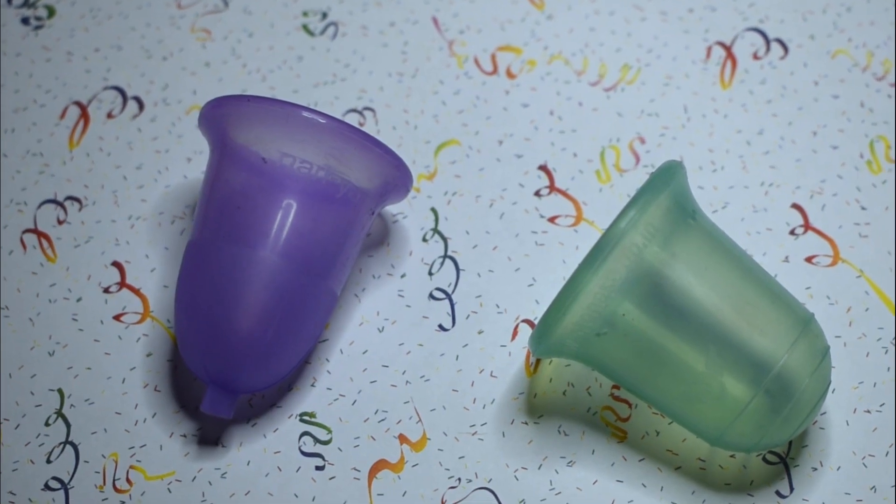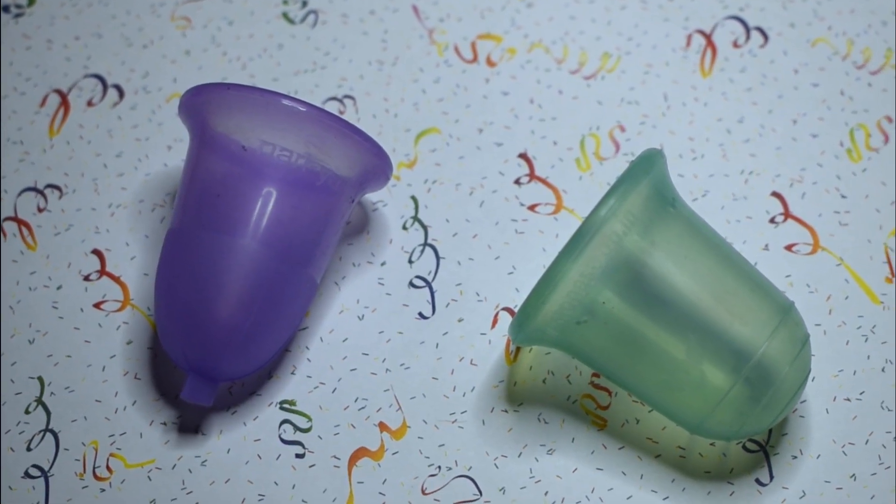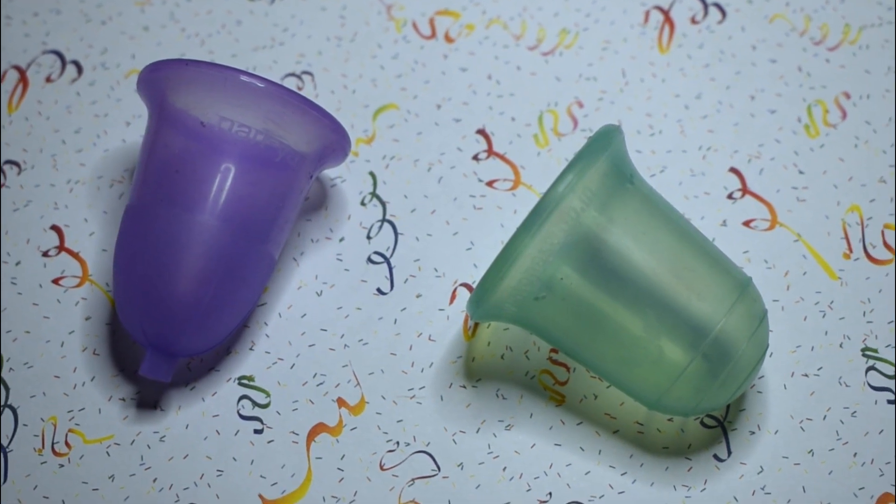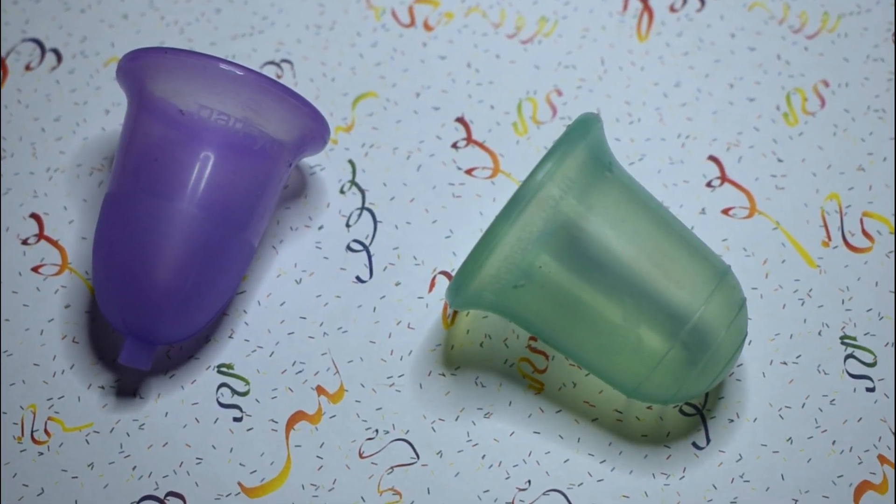This is a squish comparison between the Naughty Yachty and the Stone Soup Wings cup, both in the regular or normal firmness. Both of these cups only come in one size.